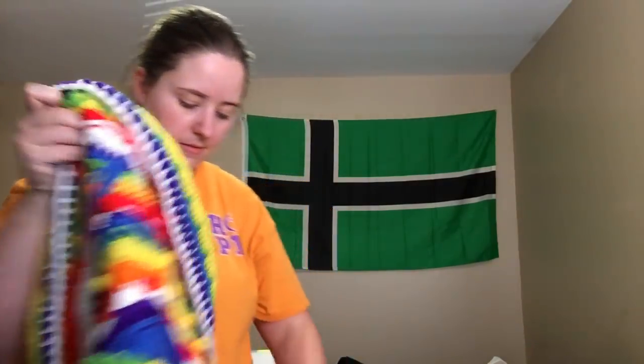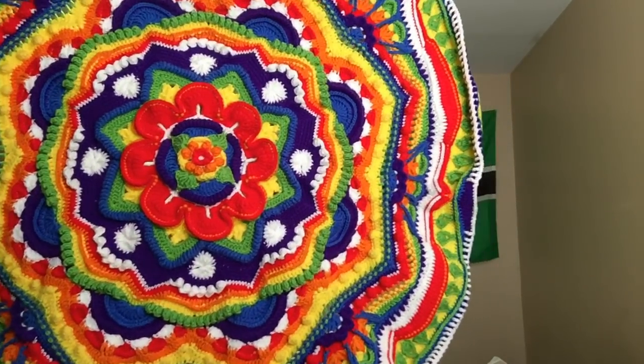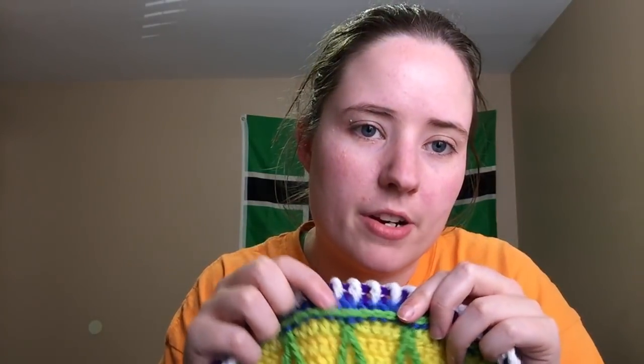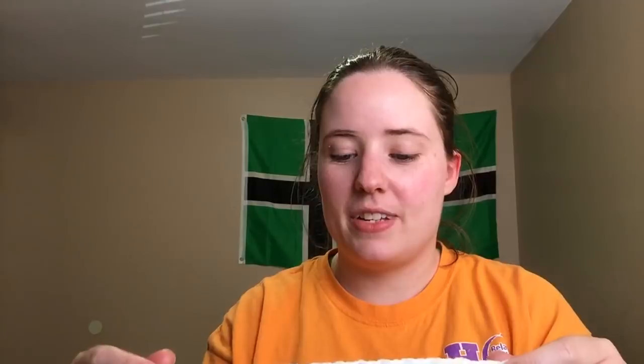This is my Mandala Madness. The last time you saw it was in this yellow and green. I finished off the 10th section, which is this green right here. And where the blue starts is the 11th part. So I did two rows of blue, a row of purple, and then this row of white. I think I've got two more rounds to do to finish part 11, and then I'll be moving on to part 12. I really like this white part — it came out really cool. These are double and triple crochets. Part 11 has been pretty easy so far.